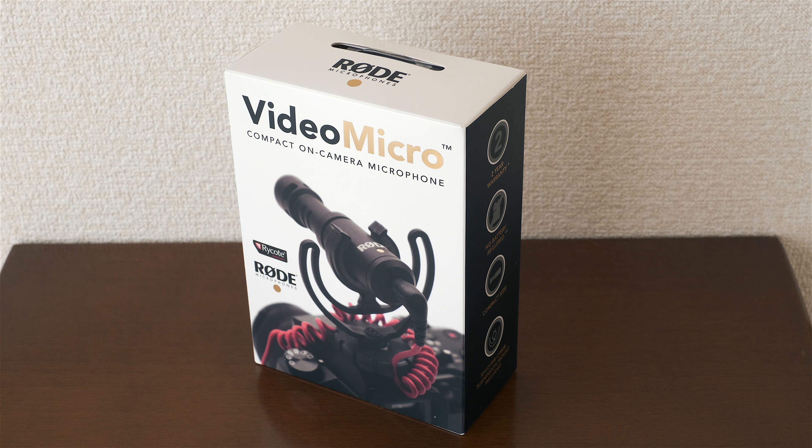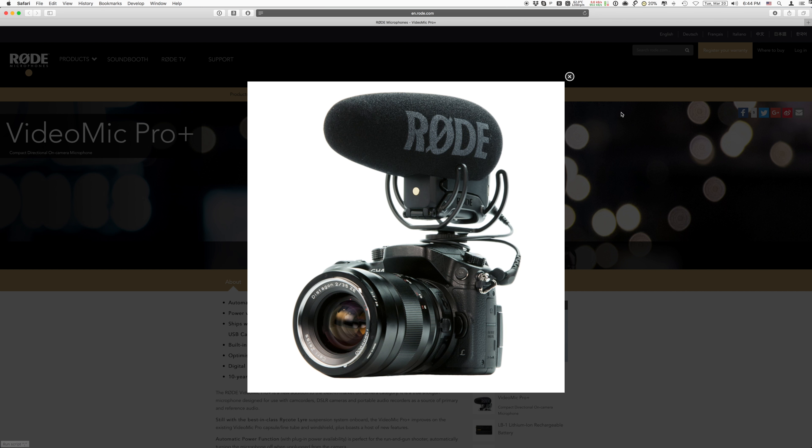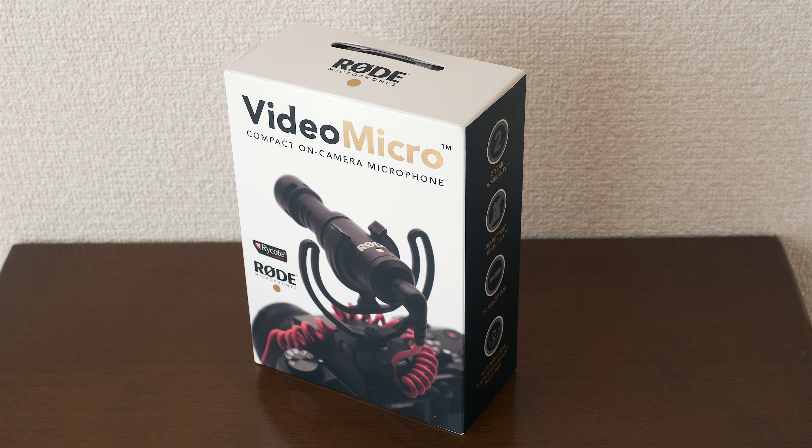Here we are with the Rode VideoMicro camera mic. I purchased this after seeing a lot of online reviews, especially here on YouTube, comparing this low-end — with quotes, because it's really not low-end — to their Pro model. The Pro version costs several hundred dollars, it's a lot larger, and to my ears listening to various samples comparing the Micro to the Pro, I found them very comparable.